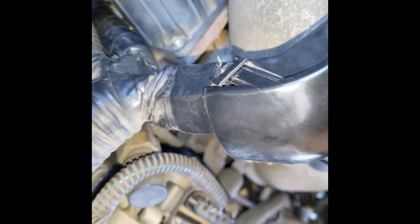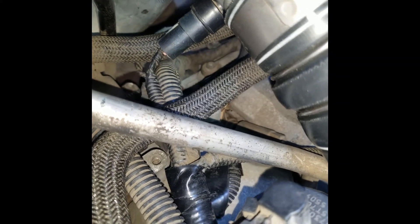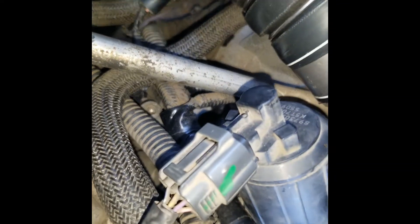I've got the unit repaired. Put a new connector on it — you can see it way down in there in that crack. I taped everything up, put everything back together, cleaned it up, re-secured it. You can see it — the problem is fixed.